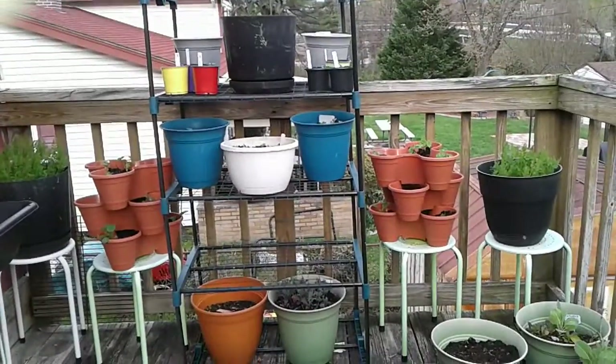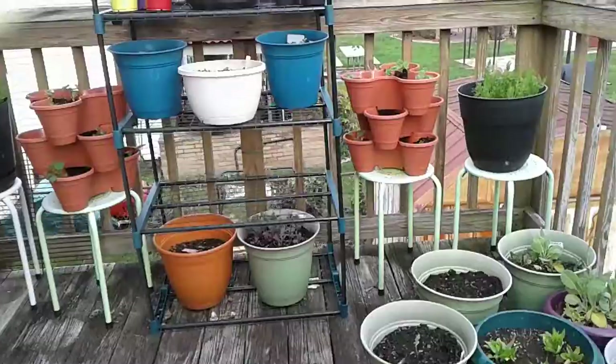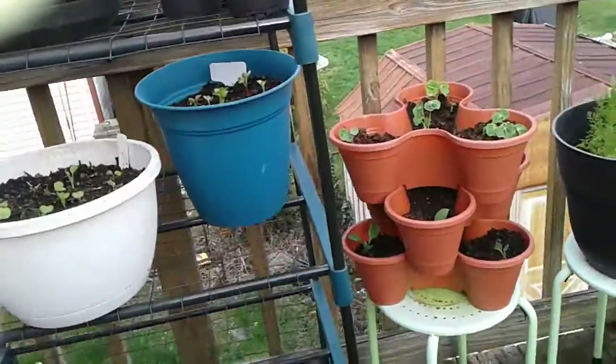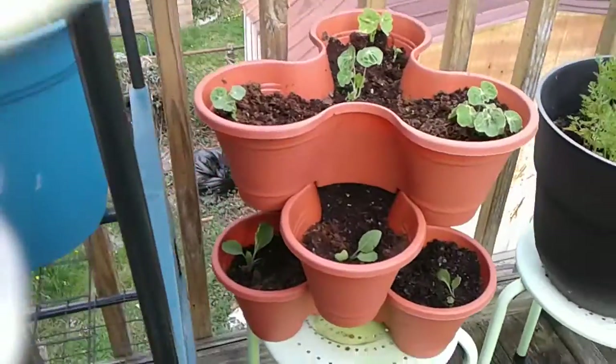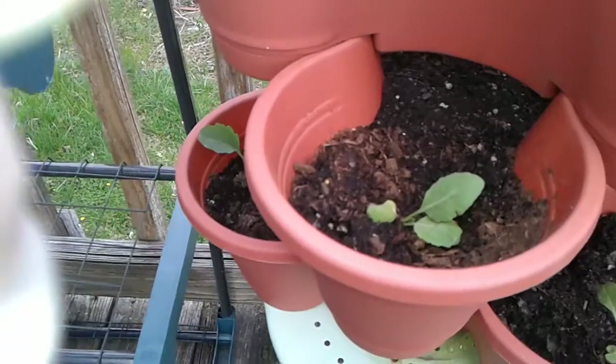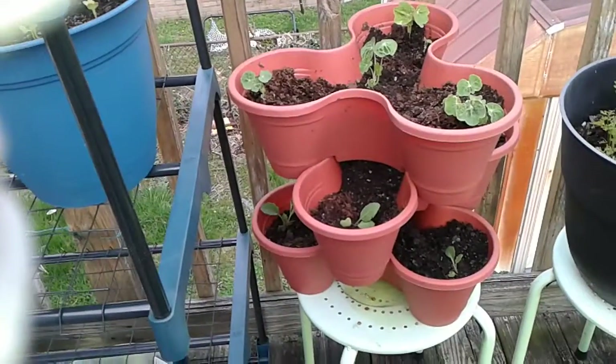Just wanted to share this with you, and hopefully I'll get something out of these stackable trays and this kale. Thank you for watching, remember to plant something, and always eat what you grow. Take care everybody, talk to you next time, bye.